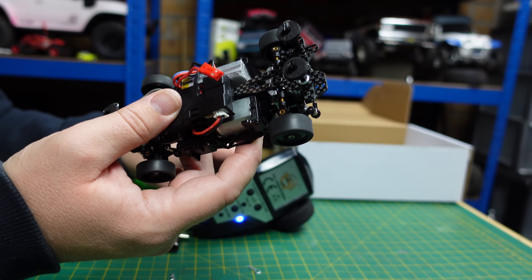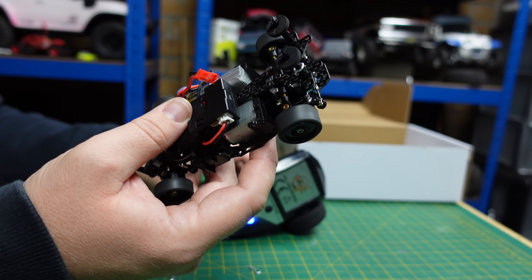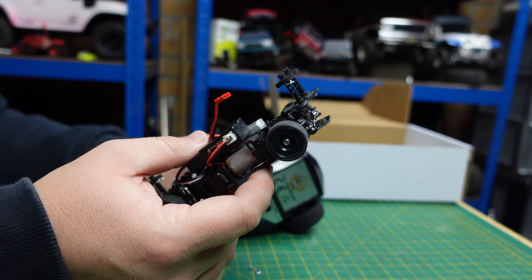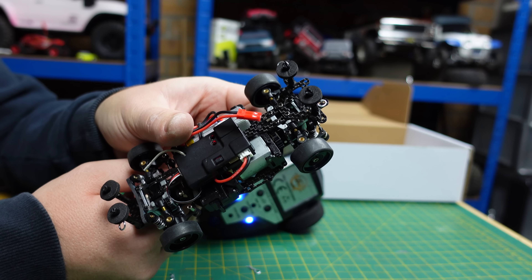It's got a bit of speed — oh yeah, this is fast! I suppose I better put the body back on and go find somewhere dry and smooth to drive this.